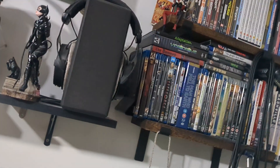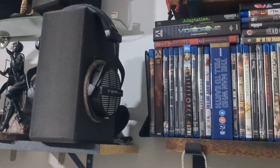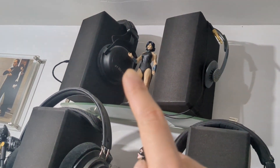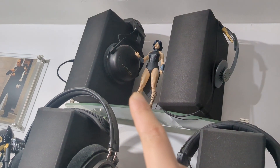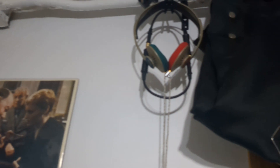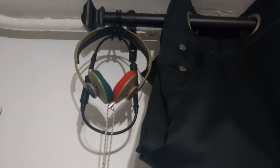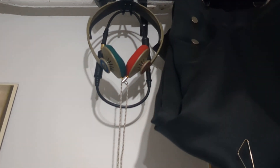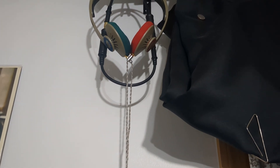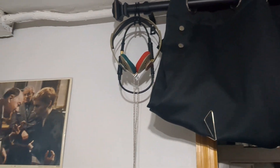This is a modded pair of DT 990 Pros by Beyerdynamic. I've also modded my pair of DT 880 Pros — that's the black edition, which I believe is a limited run. I've also modded multiple pairs of KPH 30i's, but this is the beige one. As you can see, there are MMCX connectors on the end.